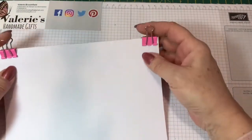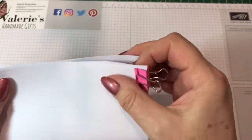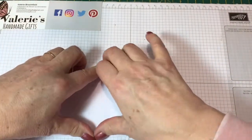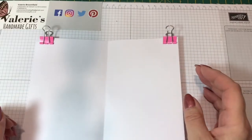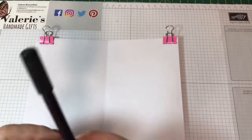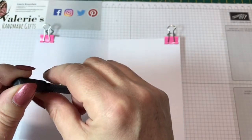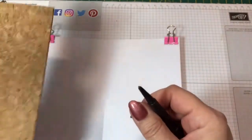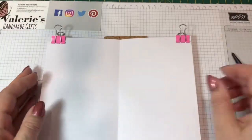I've got the pages clipped together at the top just to keep everything nice and even, and we'll fold them in half so that we can get the center line. Now, to make the holes, I have a punch tool that you just give a little knock with a hammer, but you could use anything with a sharp end to make the hole through the spine. I find it easier to use a bit of cork underneath so it doesn't go through all my grid paper.